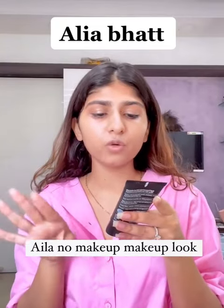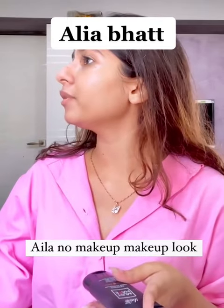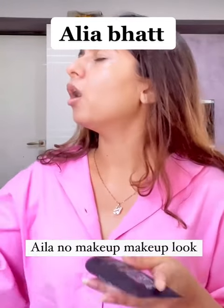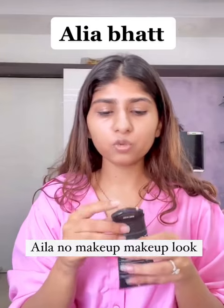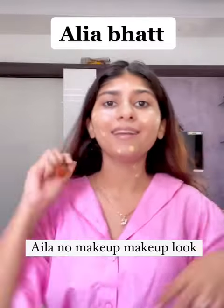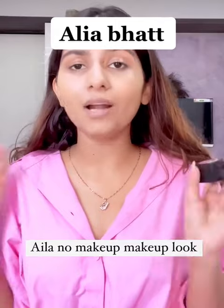Next we have the foundation from Eva, which is a waterproof liquid foundation — it's vegan. Next up, you just use a very little amount of foundation and just dab it, dab it, and dab it.